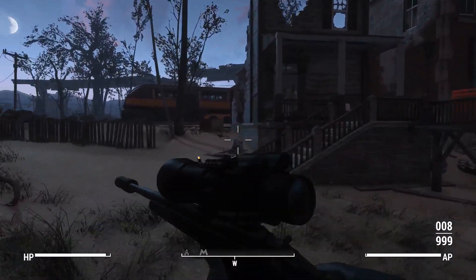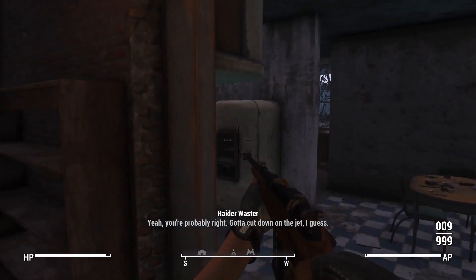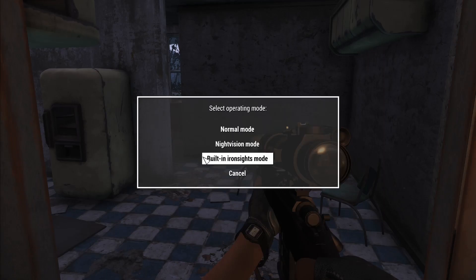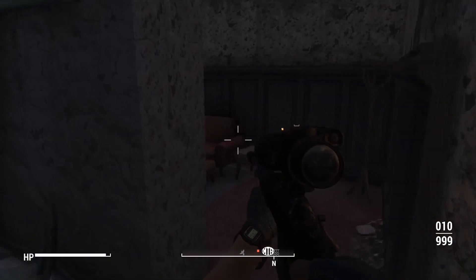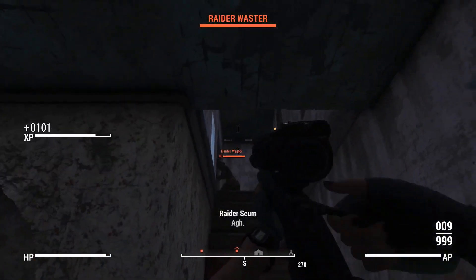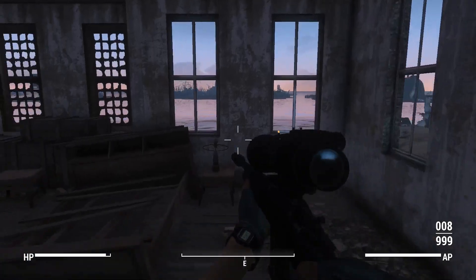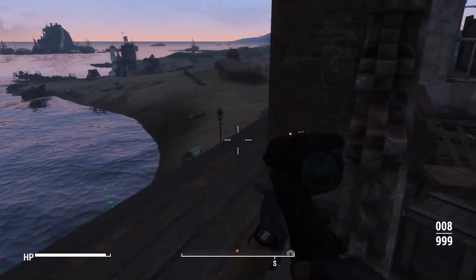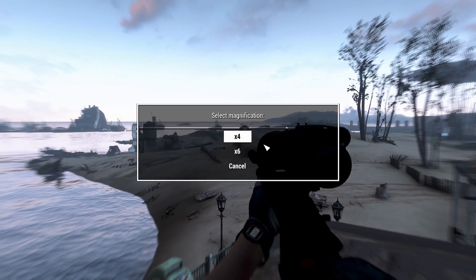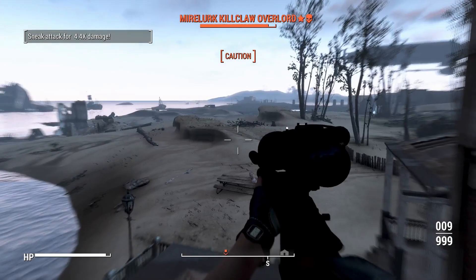I'm going to use these built-in iron sights. Look at that - pinpoint accuracy at close distance. We've aggroed the giant Mirelurk dude. Let's go back into Night Vision six times and start pinging at him from here. I think that was a headshot and a knockdown at the same time.